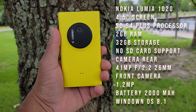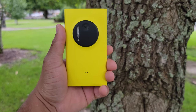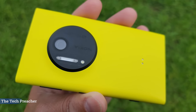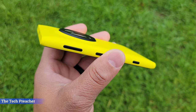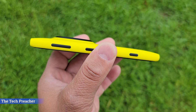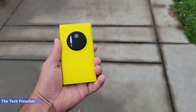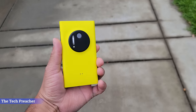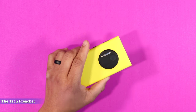This phone is rocking a 4.5-inch 768 by 1280 resolution display. It has the Snapdragon S4 Plus processor with 2 gigs of RAM, 32 gigs of internal storage, and no SD card support, but it does have a headphone jack. All the magic happens on the rear — a 41-megapixel camera with an f/2.2 aperture, 26mm wide-angle lens, autofocus, and image stabilization for video. It can shoot 1080p at up to 30 frames per second, and the battery is a 2,000 milliamp unit.